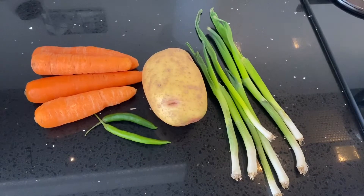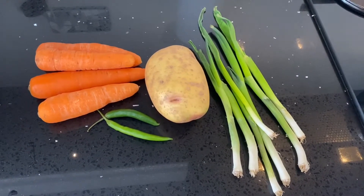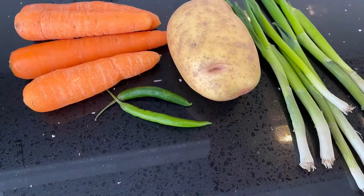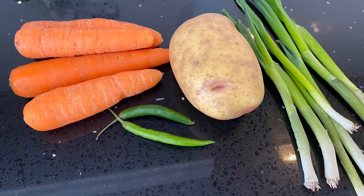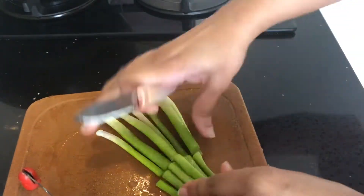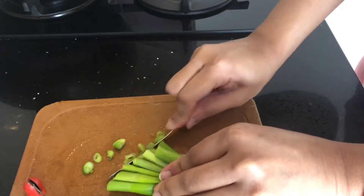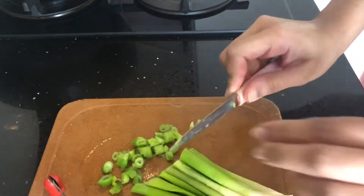The main ingredient in this fried rice is potato, so make sure you don't skip on it. I have taken a few carrots, spring onions, and two green chilies. Due to lockdown I haven't got French beans, so I'm going to use frozen green peas. I'm pre-prepping all the ingredients beforehand as it makes it easy to stir-fry them later.